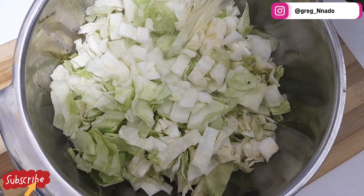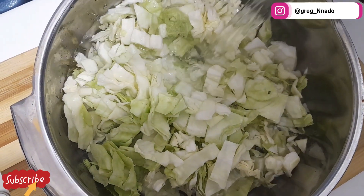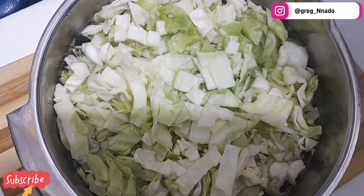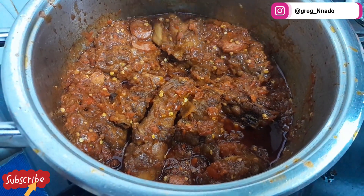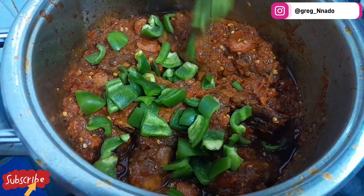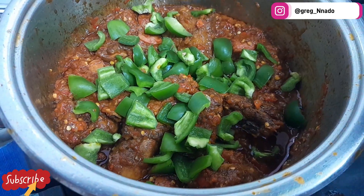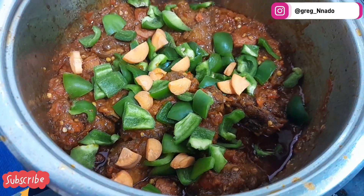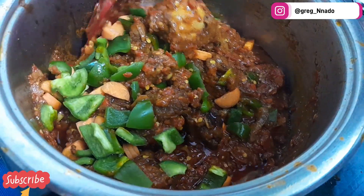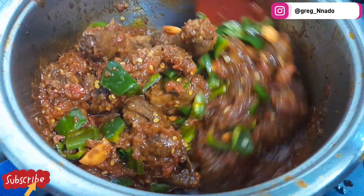I'm going to add hot water to my cabbage — you can use cold water and vinegar, but I choose to use hot water. Just put it in for about one to two minutes, then move on. Next on our list, add the bell peppers. You guys notice I can't do without having bell pepper in my meal! After stirring it in, I'll add my blanched cabbage.